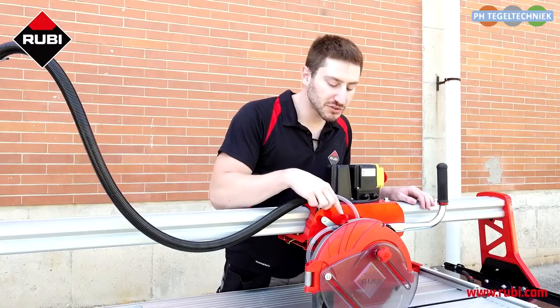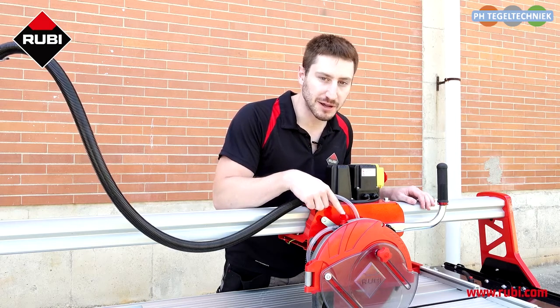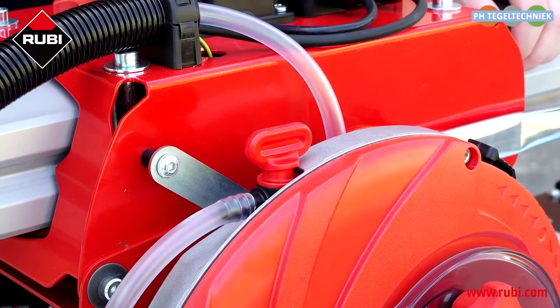The mobile head also comes with this valve to control the amount of water that you're using per second. You start with the minimal amount of water and according to the hardness and thickness of the material that you're cutting, you go opening it to increase the amount of water you use.